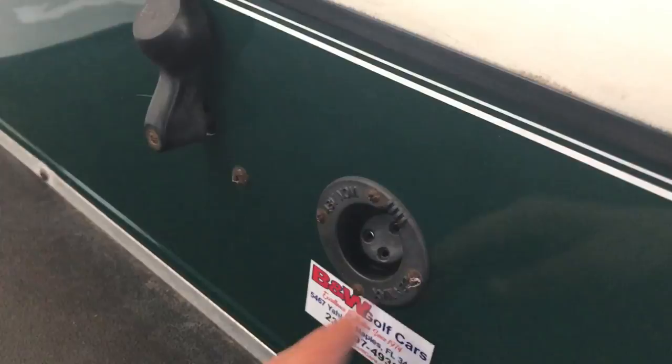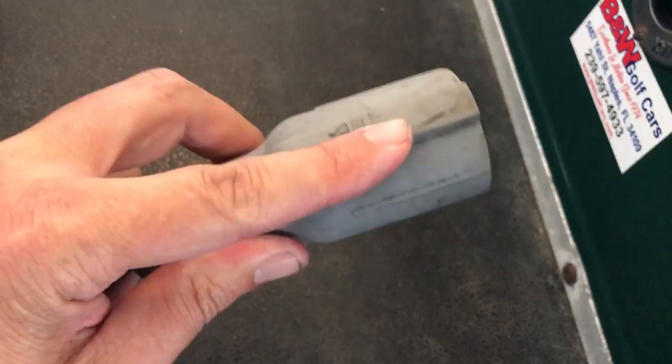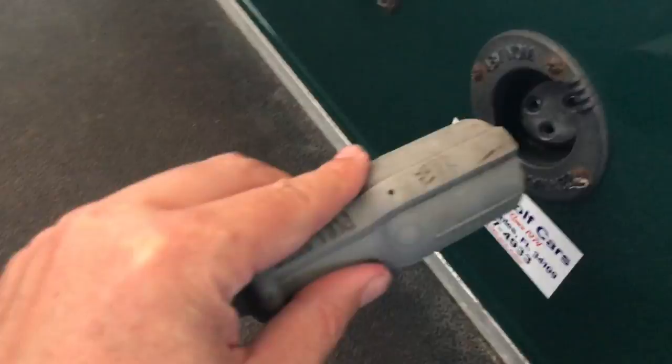Next to it is the receptacle — that's where we plug in this cord, the power cord. The power cord has a ridge on top; you can see my finger there — that's the top and it should be facing up.